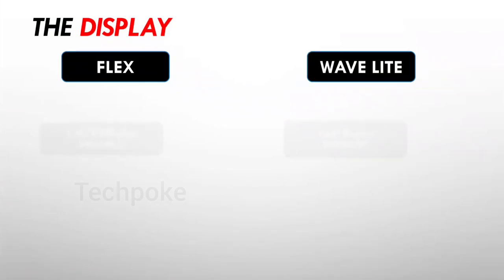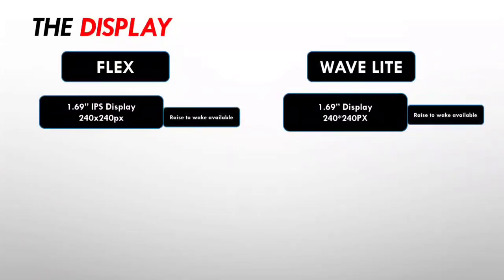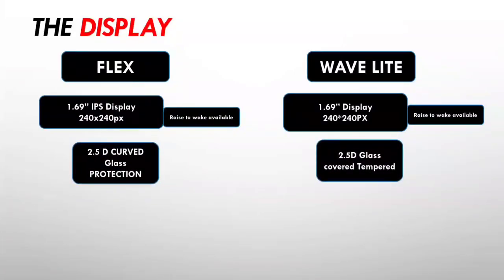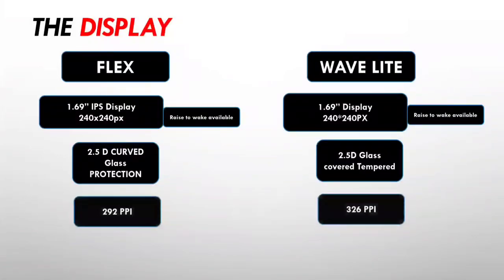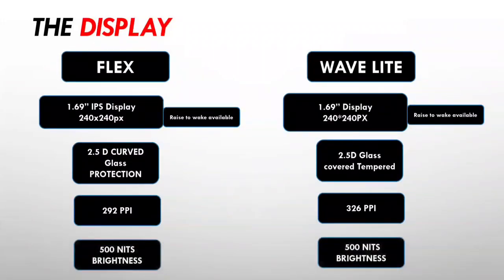Let's talk about the display. The display matters. Both have a 1.69-inch screen. The Fitshort Flex uses an IPS panel, while the Wave Light uses a TFT LCD panel. The resolution is 240 by 280 pixels on both. Always-on display is not available on either. Both have 2.5D curved glass, though neither uses a scratch-resistant brand-name glass. The Wave Light gives slightly more sharpness with 500 nits of brightness, making it marginally better — roughly 9 out of 10 versus 8 out of 10 for the Flex.